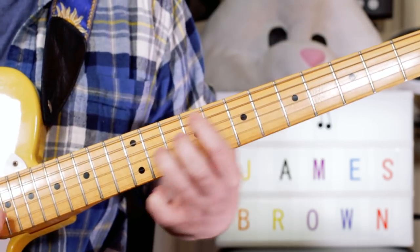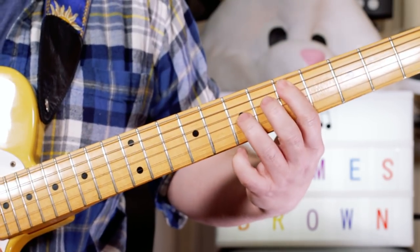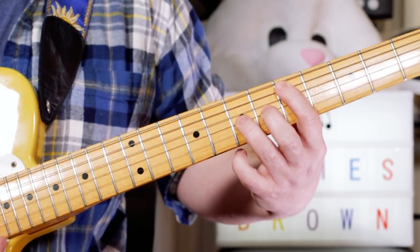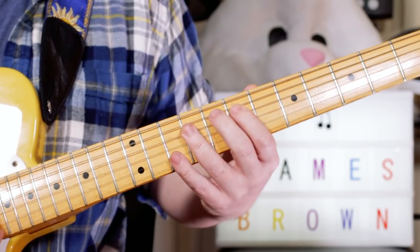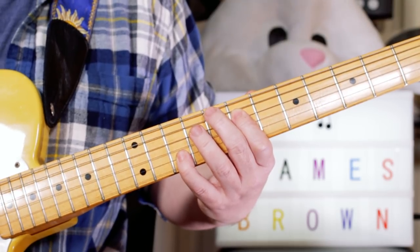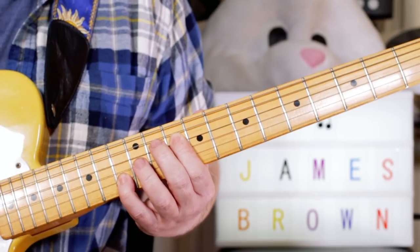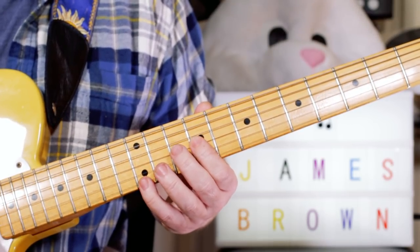But it's quite nice to do the octaves. That's on the A and D string, 5 and 7. Then 9 and 11. Then on the D and B strings, 7 and 10. Then 10 and 13. Then on the G and E strings, 9 and 12.